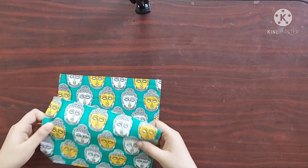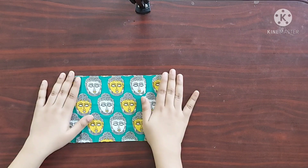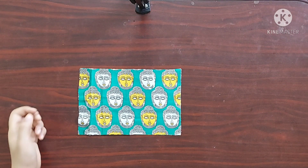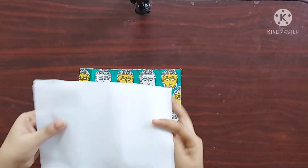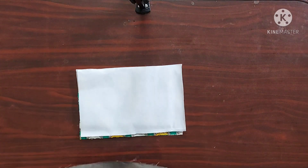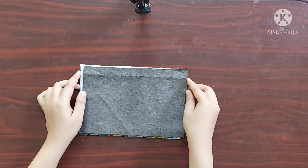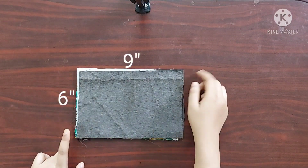Here I've taken two pieces of the main fabric whose width is 6 inches and length is 9 inches. Since the main fabric is very thin, I am using two pieces of the fusible interface of same dimension and two pieces of lining of same dimension — 6 inches by 9 inches.